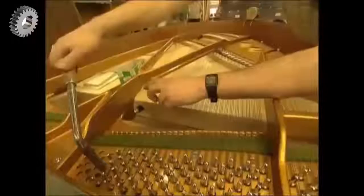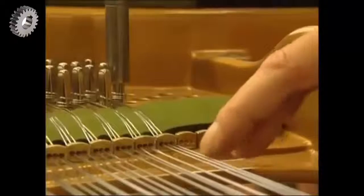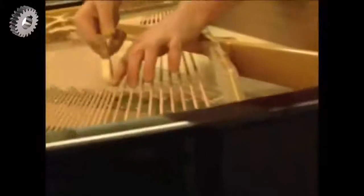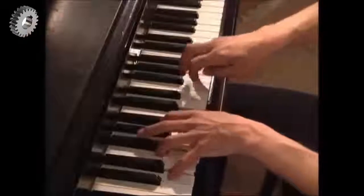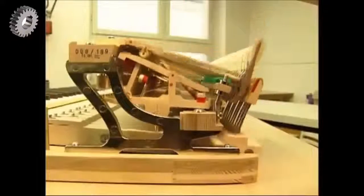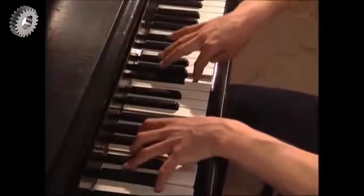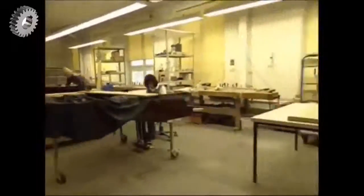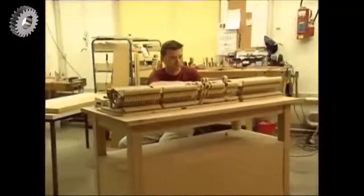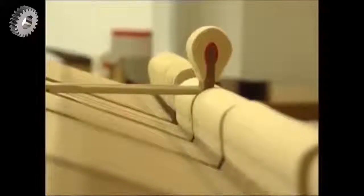Each individual string has to be stressed until it reaches the exact pitch. Finally, they check the strings with a felt hammer. The hammer is controlled by a mechanism that enables a series of notes to be played consecutively at high speed. The workings of the piano are now complete, but before it can be fitted into the casing, an expert must check that all the hammers reach the same keystroke height, so they produce an even sound.